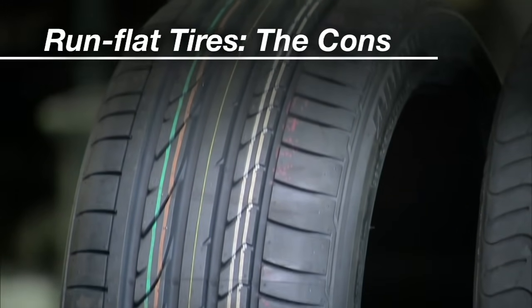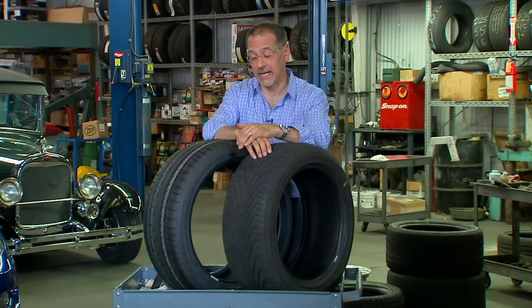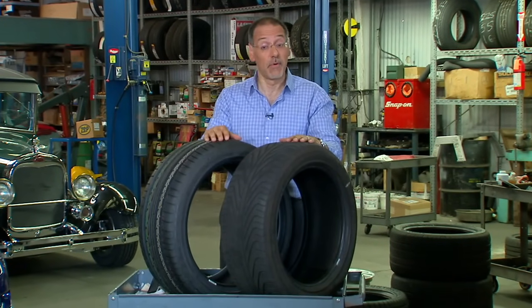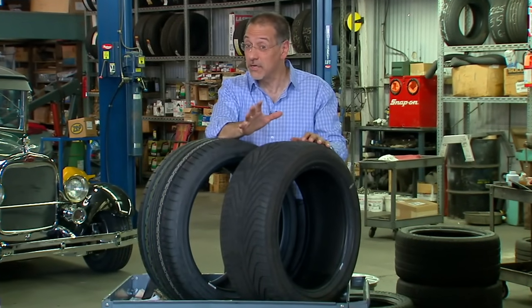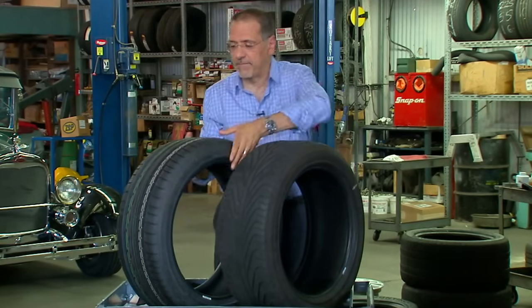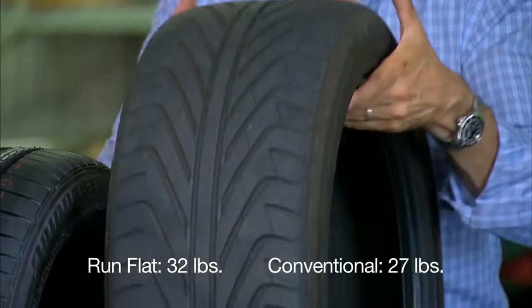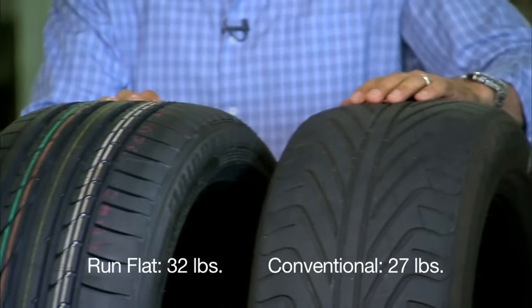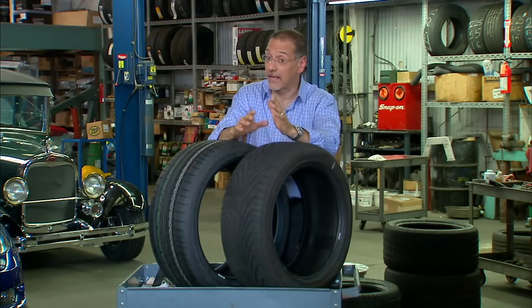Now the cons. Run-flat tires tend to cost more and weigh more — two things you don't want in a tire. First, the cost: easily 20-25% more than a conventional tire of about the same size. That's a big price difference. Secondly, the weight — you can't feel this, but if I pick up this run-flat, it's really dense. A similar conventional tire of about the same size is actually dramatically lighter, and that will change the dynamics of how your vehicle handles and rides.